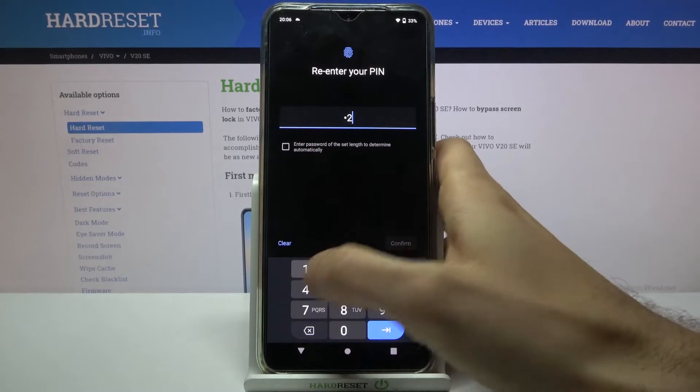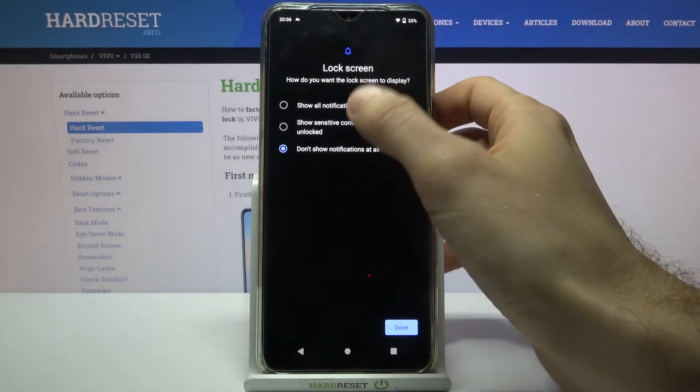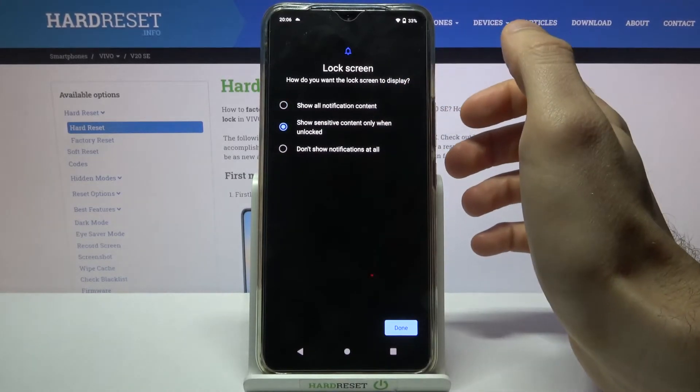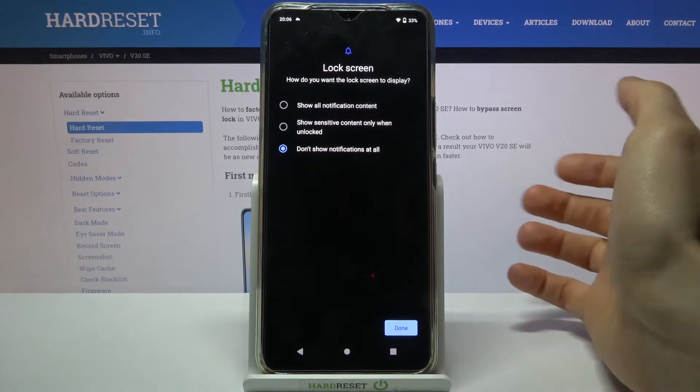Then you have to select if you want to see notifications on the lock screen. You can show all notifications, hide sensitive content, or not show notifications at all.